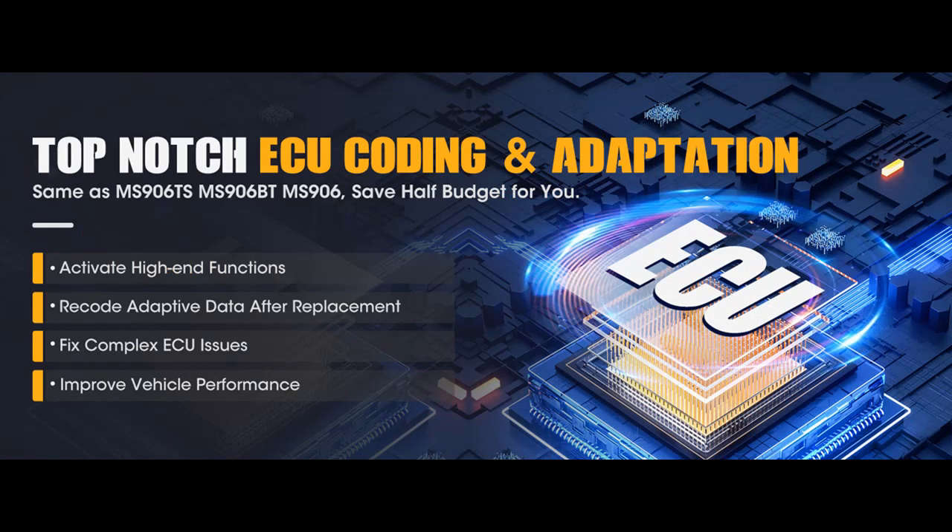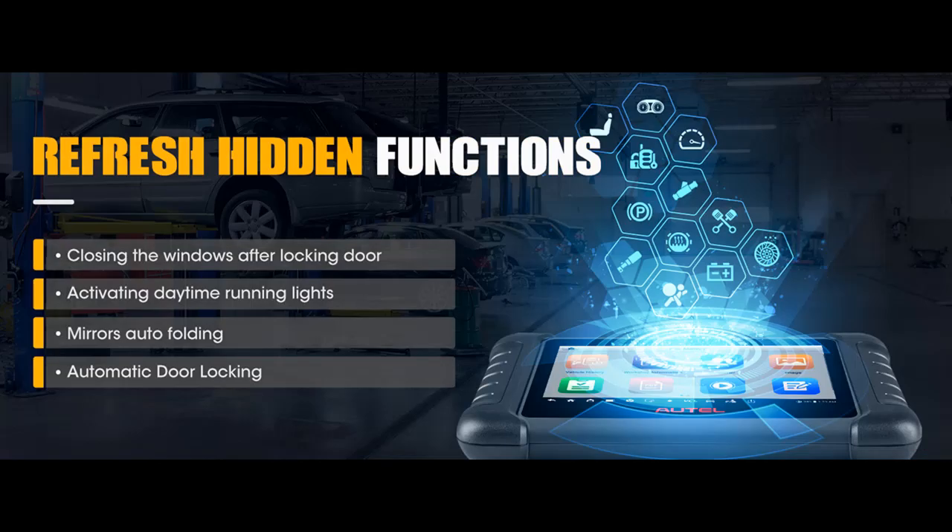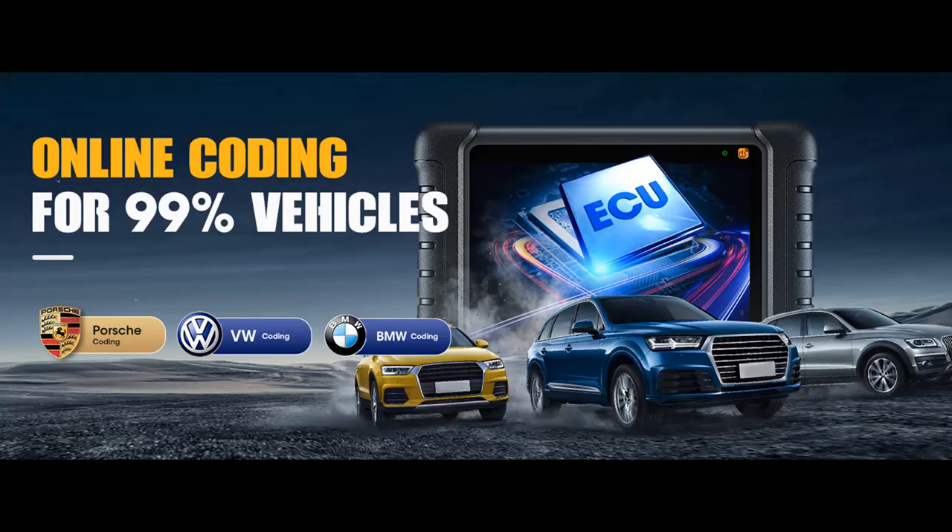Same as MS906 Pro TS, MS906 TS, and MS906 Pro, the Autel Scanner MaxiDAS DS808STS collects 31 plus services to maintain your car: TPMS, Oil Reset, EPB, BMS, SRS, ABS Bleed, SAS, Injector Coding, Throttle Matching, Suspension Matching, IMMO, Sunroof Initialization, EGR, VGT Turbo Calibration, Window/Door/Roof, and more. These all-round and robust features allow workshop mechanics to troubleshoot quickly and efficiently for a seamless workflow.